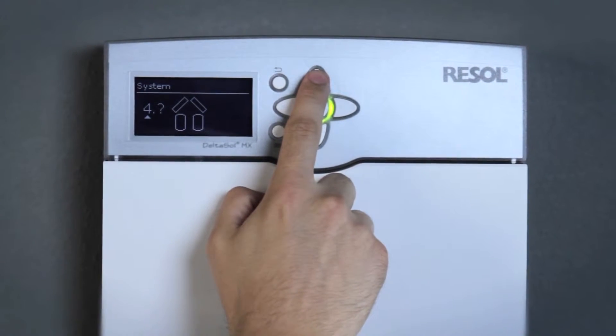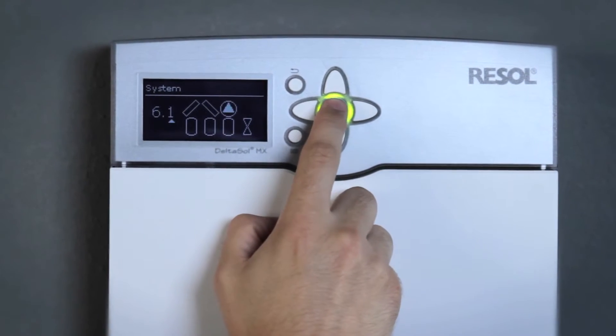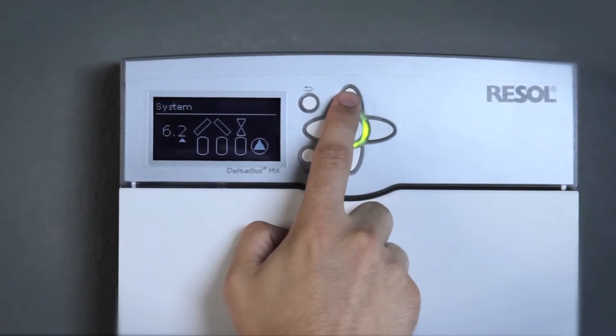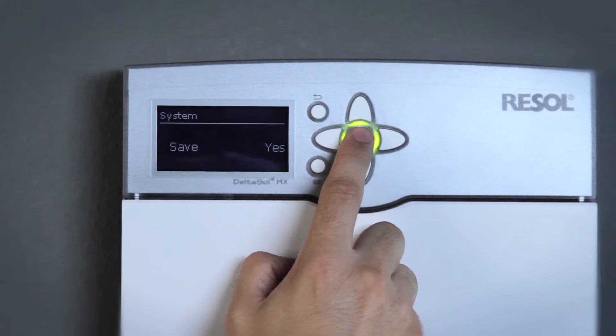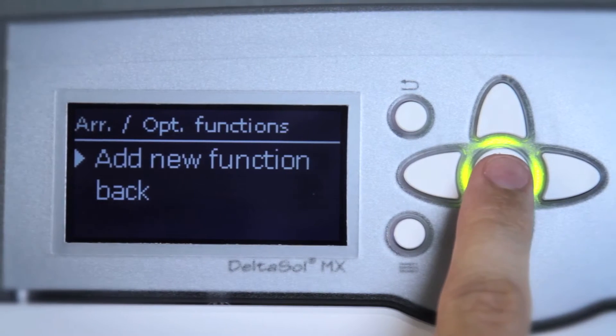The controller is pre-programmed for 9 basic solar systems, each with a number of hydraulic variants. For each combination of basic system and hydraulic variant, the controller allocates the relays and sensors individually.